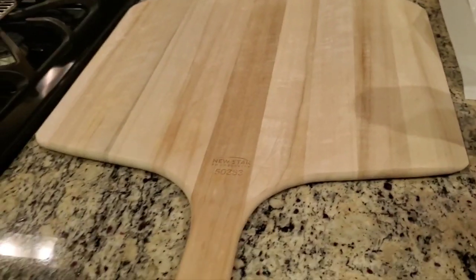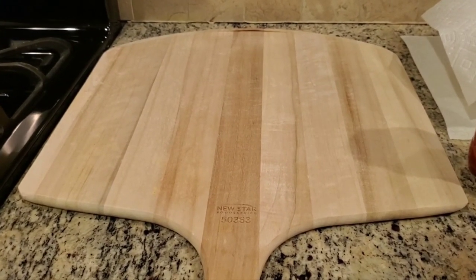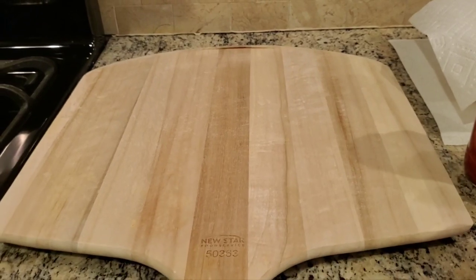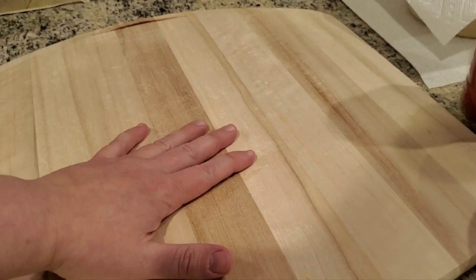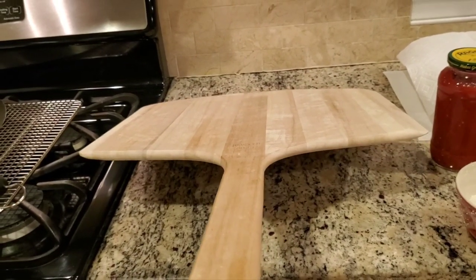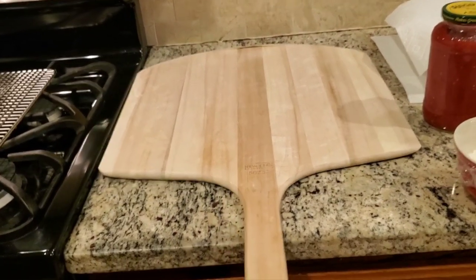I have this jumbo pizza peel — this sucker is huge. I've made 18-inch pizzas on this; it's probably overkill. You could use any sort of flat surface, but you definitely have to coat it with cornmeal or semolina flour. You need a tool like this to launch the pizza in the oven — that's really the critical moment, the moment of truth.